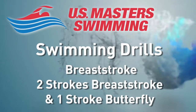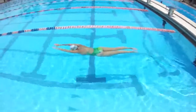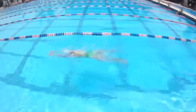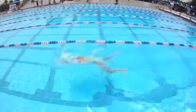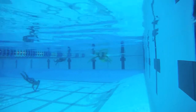Two strokes breaststroke, one stroke butterfly. Breaststroke and butterfly are short axis strokes, and this drill works on matching the rhythm of one stroke to the other. This can also be considered a butterfly drill. The focus on this drill is the rate at which you are taking your strokes.